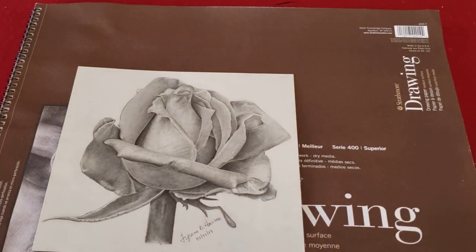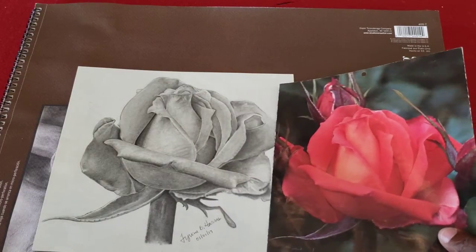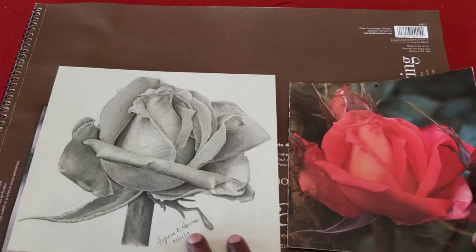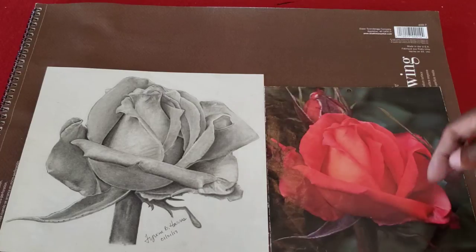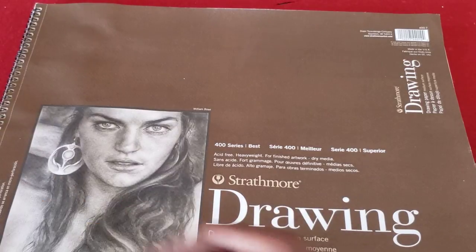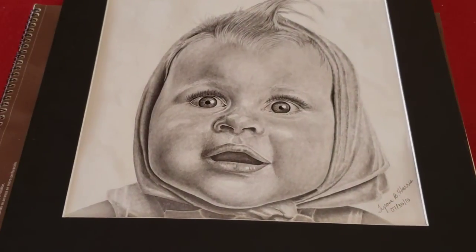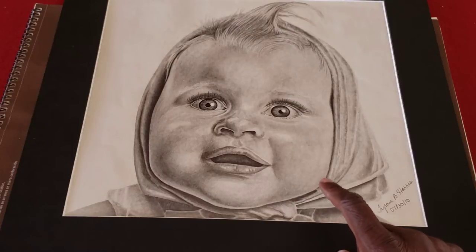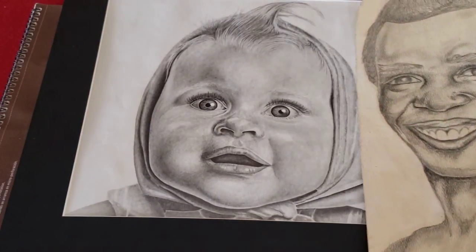Here is a rose that I worked on a couple of years ago — the date on it is 2017. I really enjoyed drawing this; I just wanted a clean picture of the rose. And then finally, here is one of the more recent ones — not as recent as the flower, but it gives you an idea of my skill level as opposed to where I was when I drew that first portrait. You can see the difference.